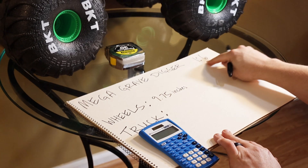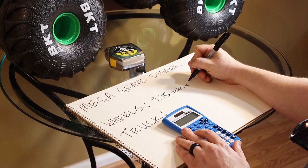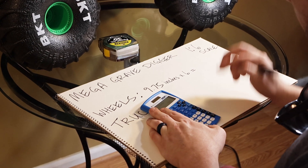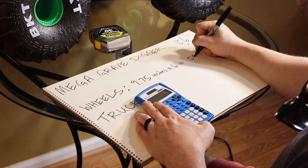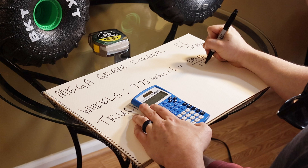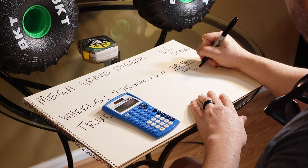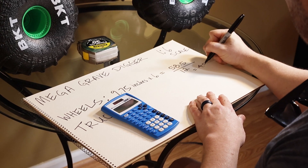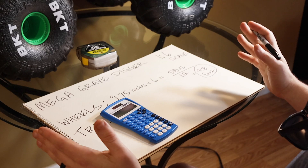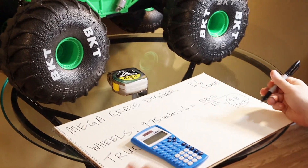And because we're working in 1:6 scale, we multiply 9.75 times 6, and that comes out to 58.5. Then we divide that by 12, and that equals 4.8 feet. So all that means is that in real life when we go outside, the wheel in real life size needs to be 4.8 feet wide.